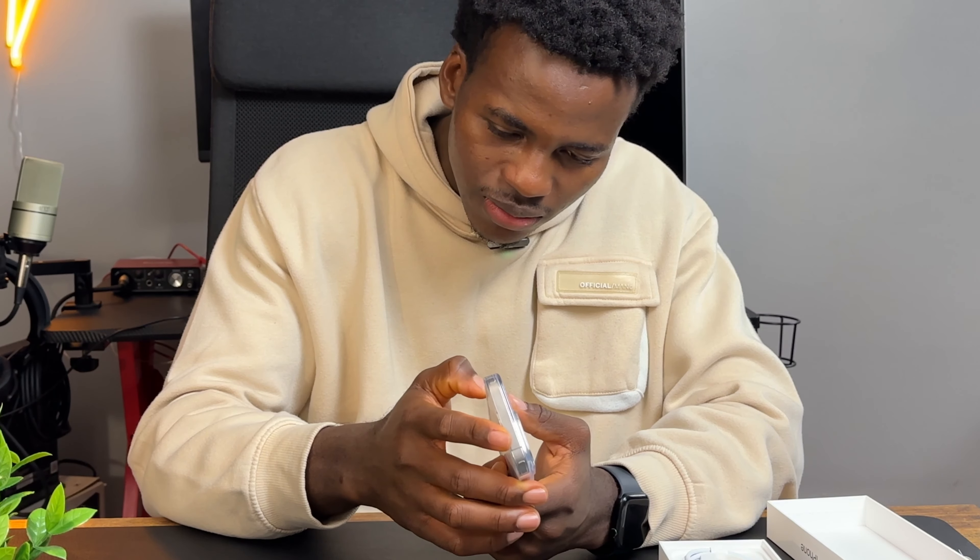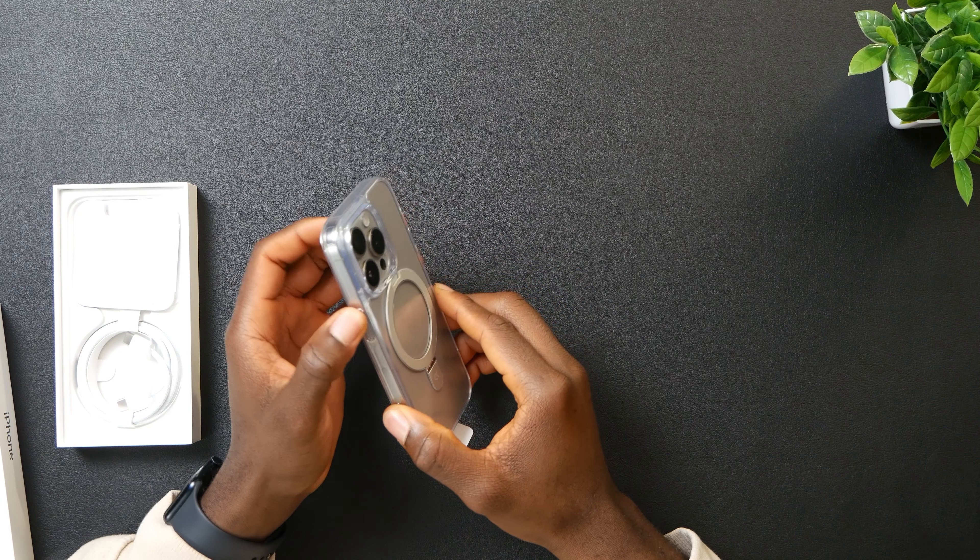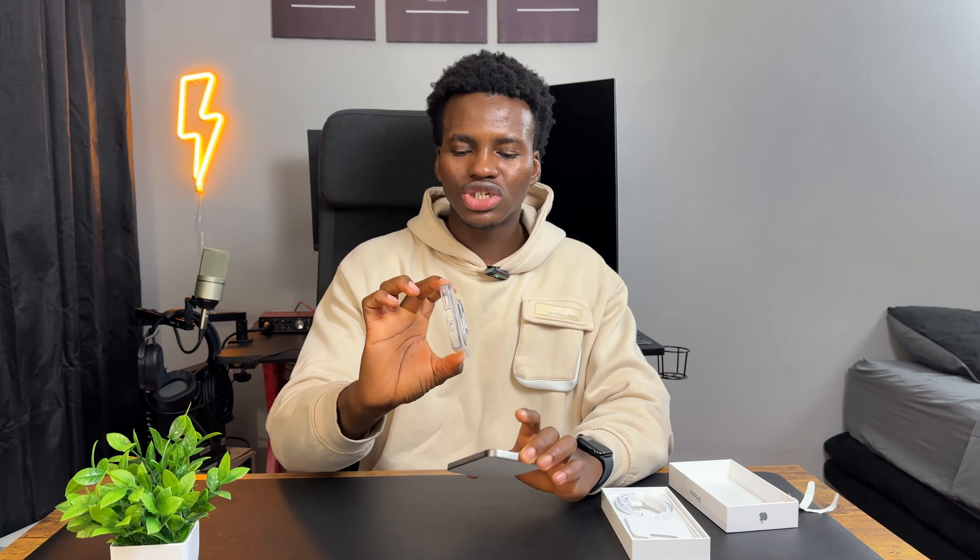The buttons don't match — there's a slight difference. It's the same size but they tweaked the buttons a little bit so it doesn't fit. So if you're upgrading, you should know that your iPhone 14 Pro case won't fit the 15 Pro — it's just a very slight difference.